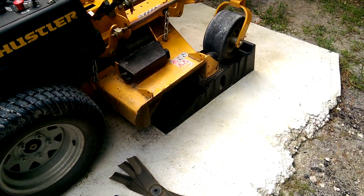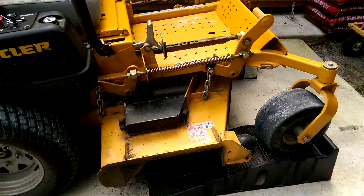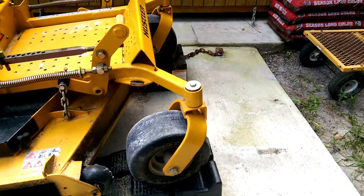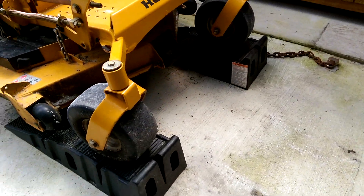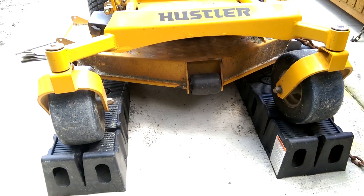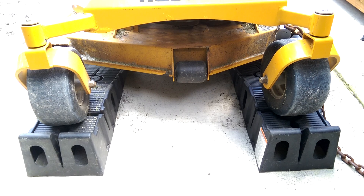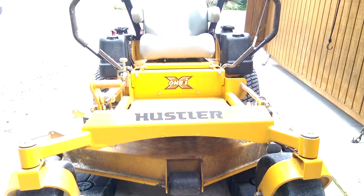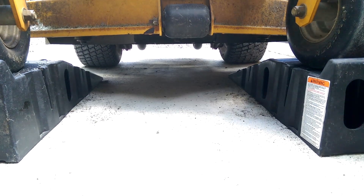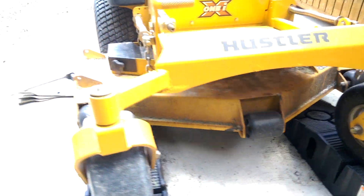Today's project is to take the blades off my mower and get them sharpened up. It's about 144 hours on this machine, so it's getting time. There wasn't enough clearance with the machine sitting on the floor, so I took my car ramps and drove it up to get enough clearance to get under there and take out the blades, which I've already done.